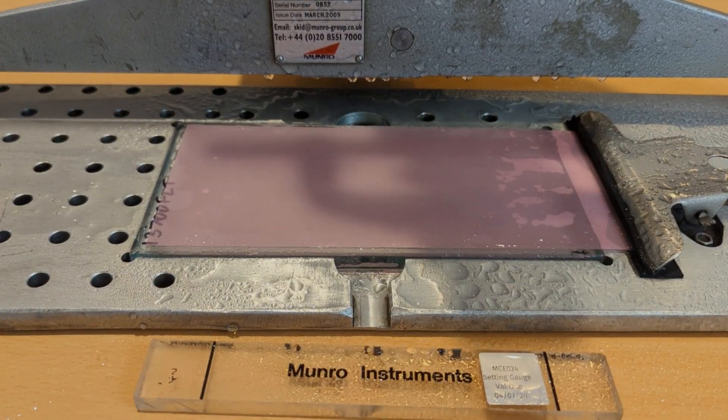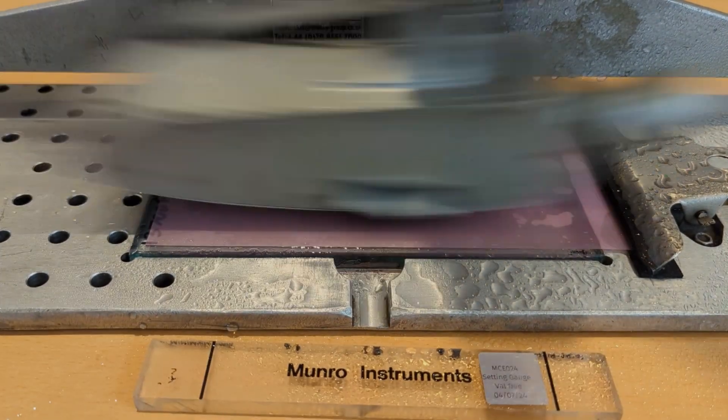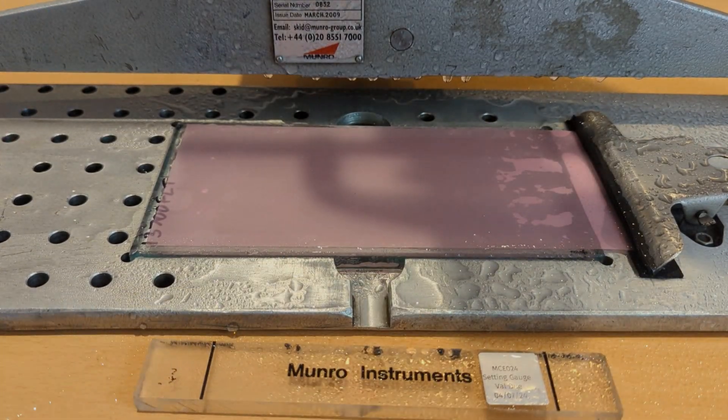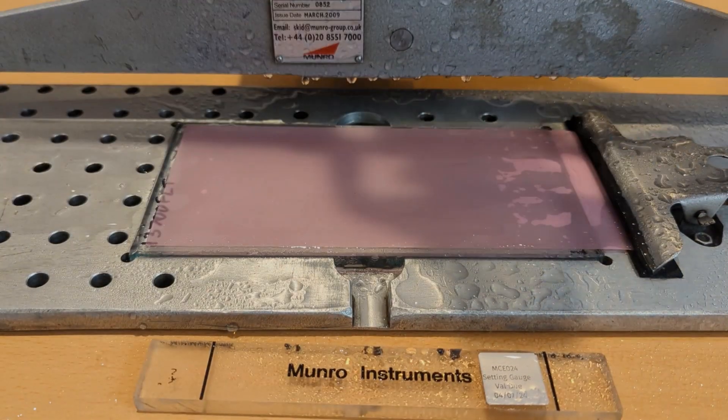This slider prep process is in line with the UK Slip Resistance Group guidelines. Local standards may differ — you may need to do a different number of swings or use a different abrasive material.